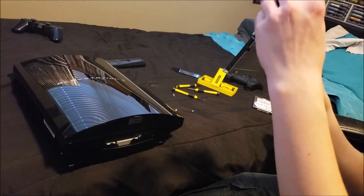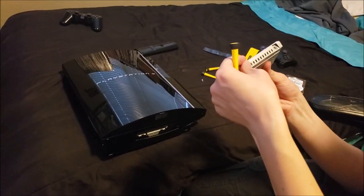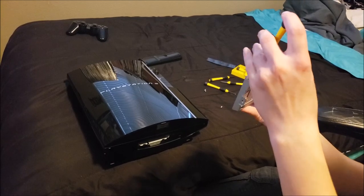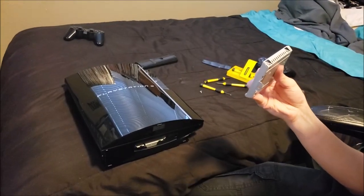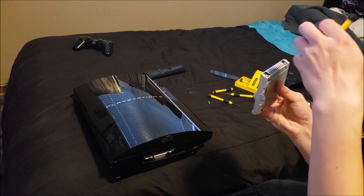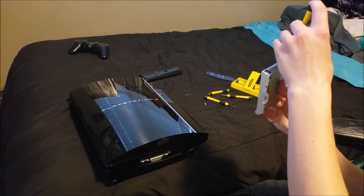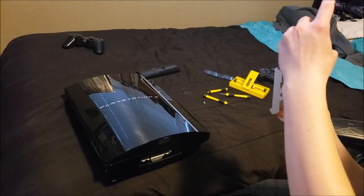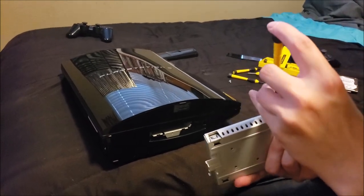If you don't have a magnetic screwdriver, and if you think ahead — which I didn't — you can go ahead and take any old magnet and rub it against the tip of the screwdriver, and that should magnetize it. So if you don't have one, just take any old magnet and do that — that would be helpful. Here is about the last screw here, if I don't drop it. This one screw is not being cooperative — there it goes.